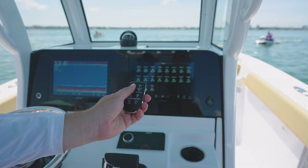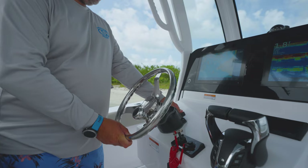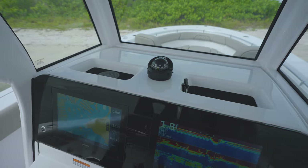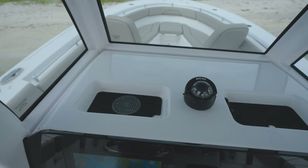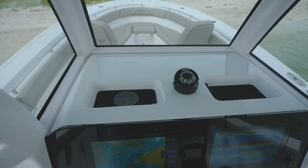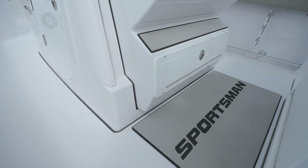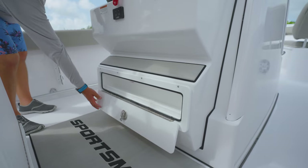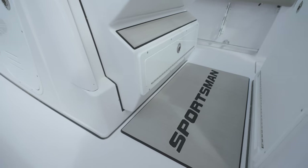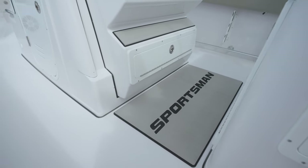Other convenience features include a tilt helm with a Sportsman stainless steering wheel. Above the console, we have two storage cubbies that are perfect for storing small items such as phones and wallets. At the center, there is a compass with a built-in light and a wireless phone charger on the port-side cubby. You'll find even more storage in the extra compartment at the bottom of the footrest, which provides additional space to keep your belongings organized and within reach. We wrap up the helm area with a Sportsman helm pad, which provides a finishing touch that is both comfortable and stylish.